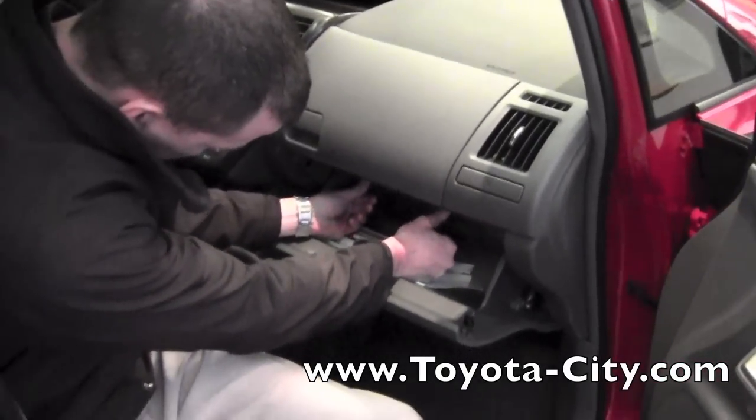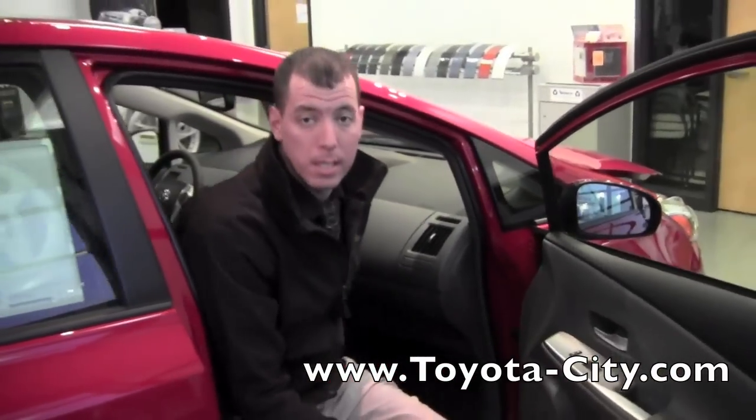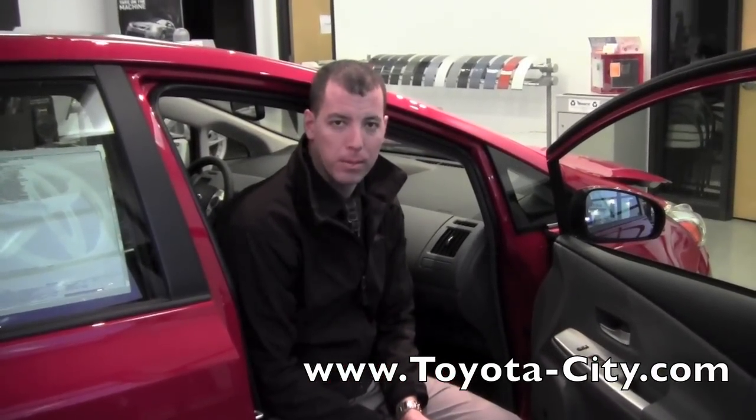So pop that back in. That is the dual glove box system in this 2012 Toyota Prius V. My name is Tony with Toyota City. Thanks for watching.